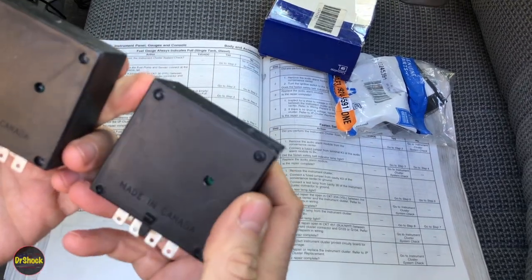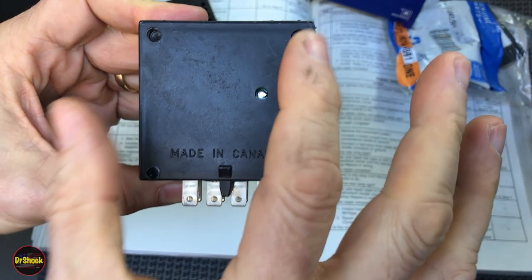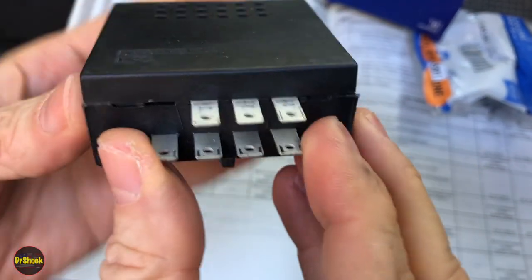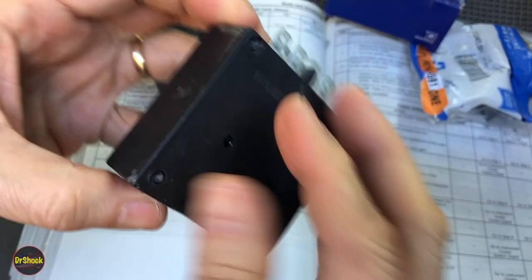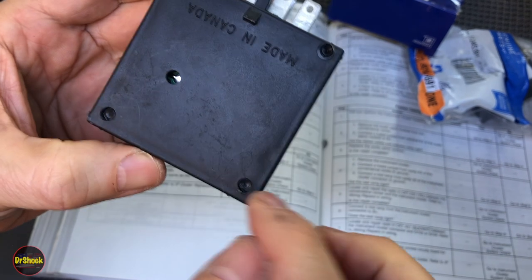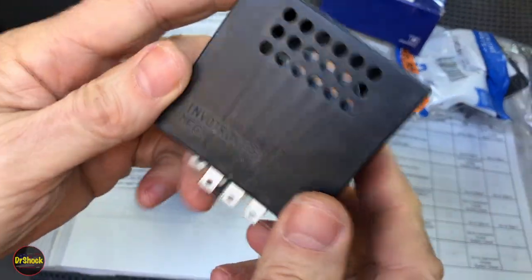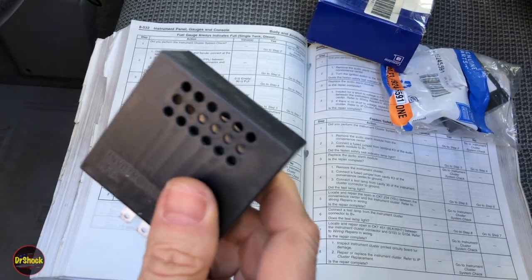If you want to try opening the old module yourself, these four places are plastic pins that were melted down to hold the two halves together during manufacturing. The male end connectors all sit on a board, and the two halves came together with pins melted through as part of the process. You'd have to very carefully drill these out to open it. But it's inexpensive enough to just replace — I picked one up on eBay for about $23 or $24. So let's pop it in and see if it solves our problem.